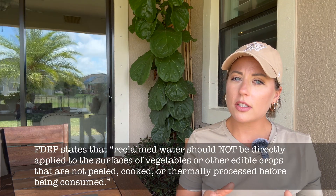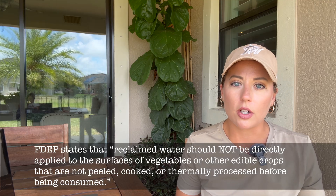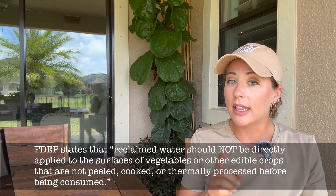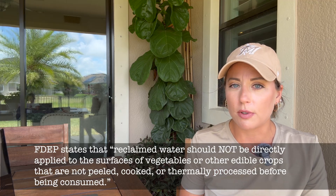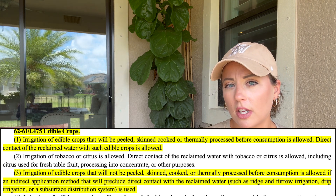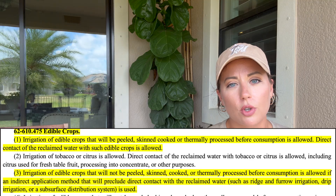Can you use reclaimed water to irrigate edible crops? According to the Florida Department of Environmental Protection, you cannot use reclaimed water in such a way that the water comes in contact with the edible portion of the crop, unless it is thermally processed — meaning cooked — before eating. According to the Florida State Code, you may also use drip or subsurface irrigation of reclaimed water on crops that will not be thermally processed before consuming.